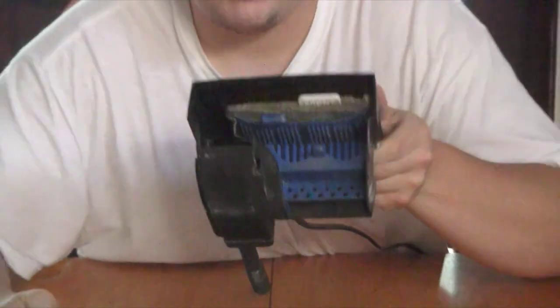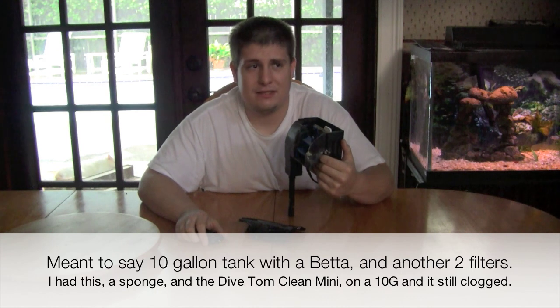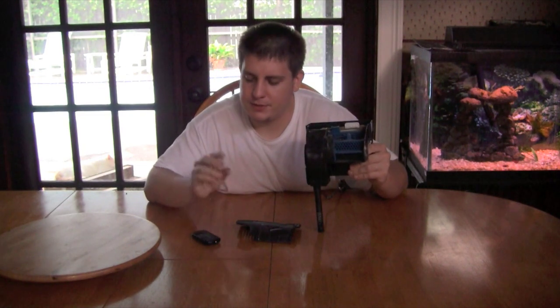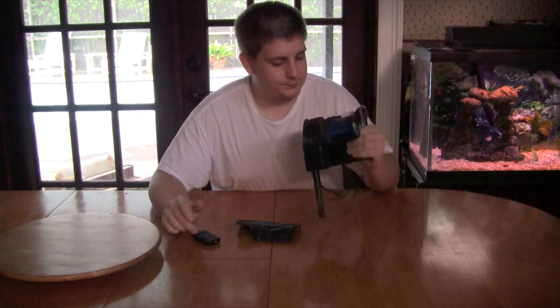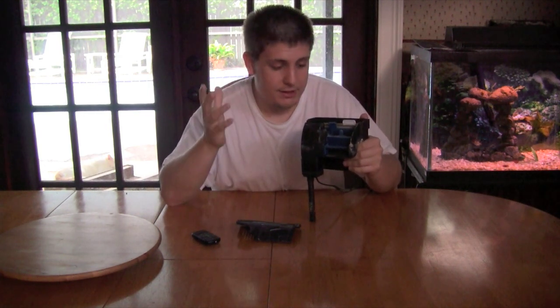I had this on a 10-gallon tank with a betta and it got clogged in like two weeks — even with a sponge filter in there too. The 30 or 40 model wasn't as bad, and I had it on more crowded tanks, but it still bypassed within less than a month. That's a problem because you're probably only going to touch your filter cartridge once a month. Honestly, biological filtration is almost at zero with this thing if you're using it as regularly as instructions demand.